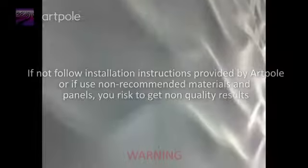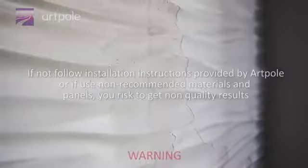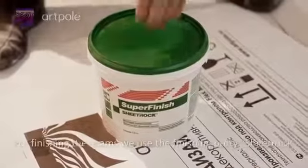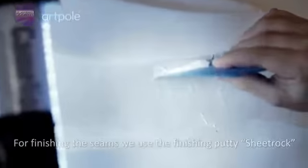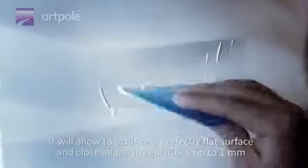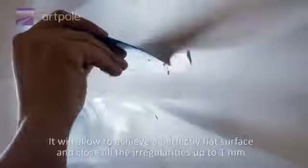If you do not follow the installation instructions provided by ArtPol, or if you use non-recommended materials and panels, you risk getting non-quality results. For finishing the seams, we use the finishing putty Sheetrock, which allows achieving a perfectly flat surface and closes all irregularities up to 1 mm.